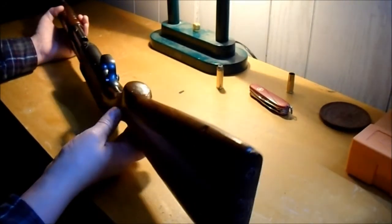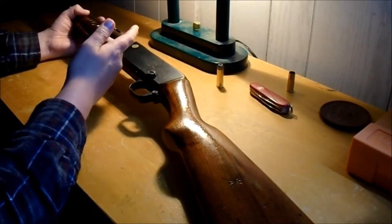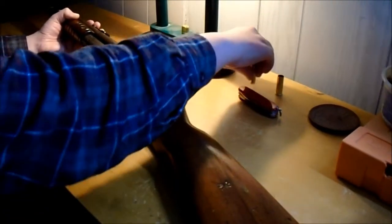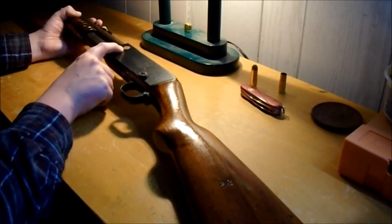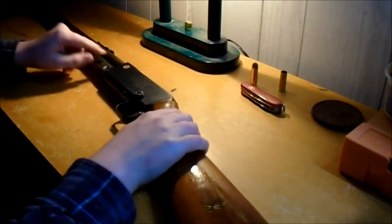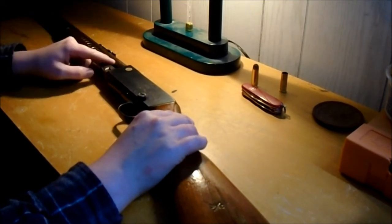The 14s, 14 and a halfs, and I think the 141 all had this — it's like the base of a cartridge pressed into a hole in the side here. This one says Remington UMC and then it says 44 Remington. Which is kind of weird, because also on the barrel it says 44 Remington or 44 WCF — Winchester Centerfire. I guess that's what they called 44-40.